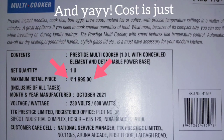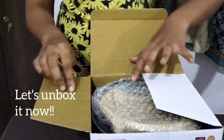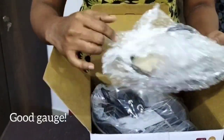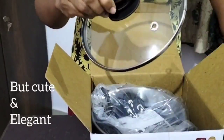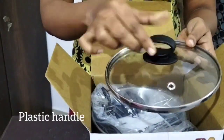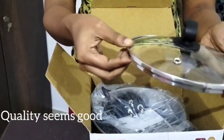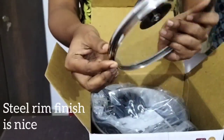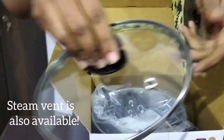Let's unbox it. First of all, the lid is quite large but cute. So, removing the plastic cover here. There's a stainless steel rim and a steam vent — it's quite nice.